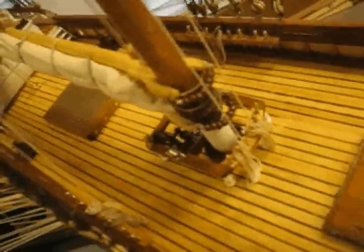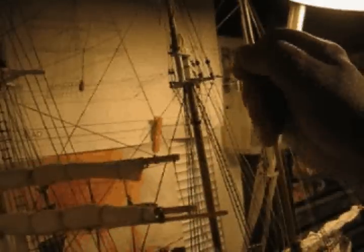Take one quick look at this belaying pin rack over here — we'll see how it looks now with all of the rope coils in place. Now I'm going to be installing one of the braces for one of the royal yard arms, one of the upper yard arms on the foremast.